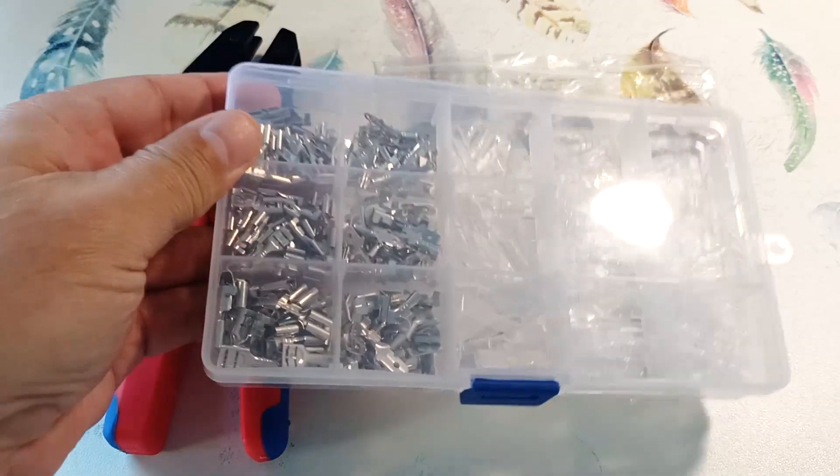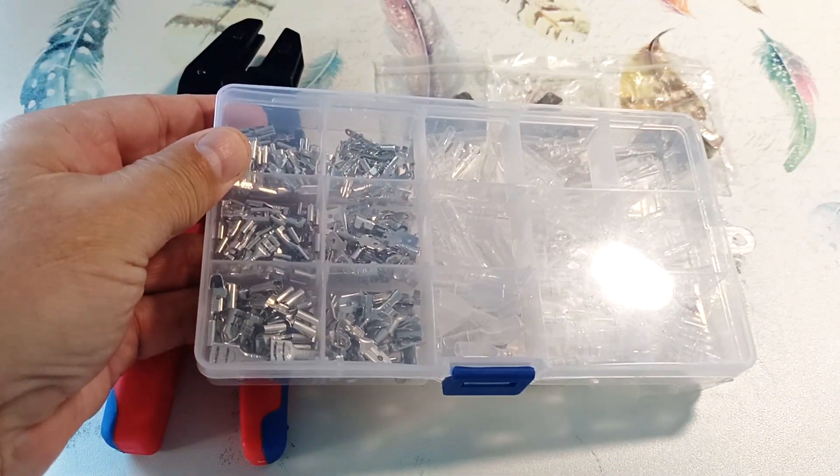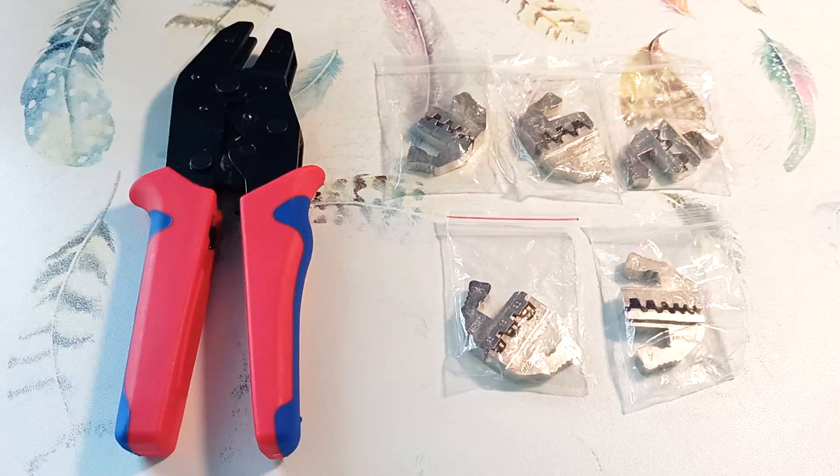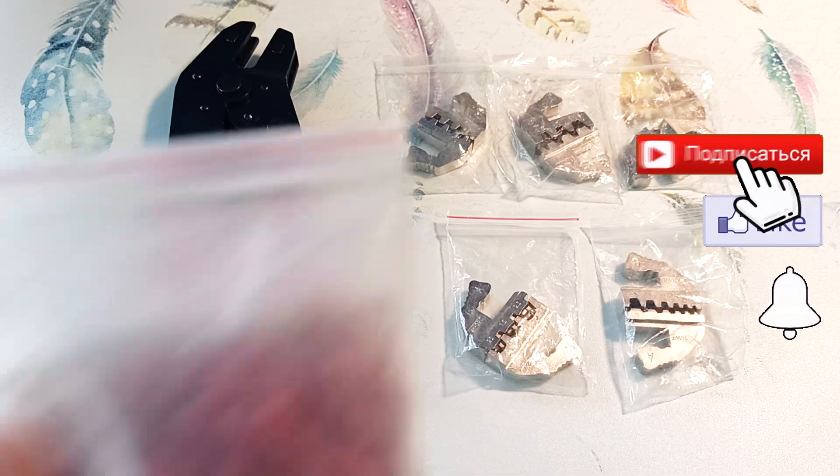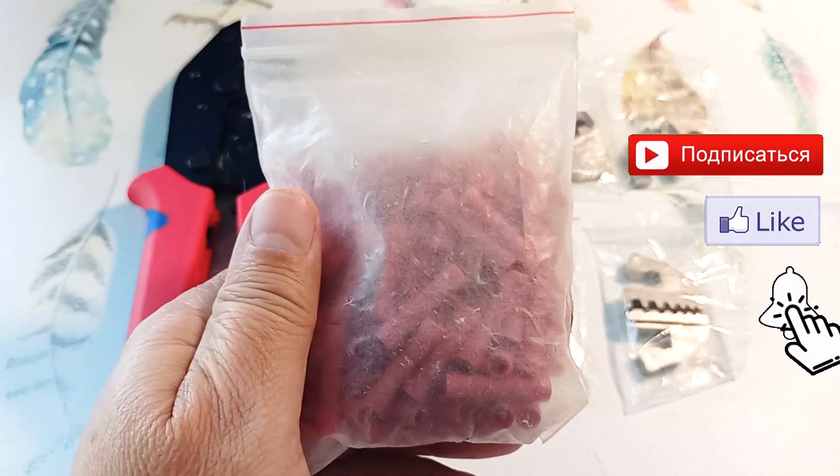I will test the tool on terminals which I also ordered on Ozon. I left a link to the store where I bought the crimper and terminals in the description. I will also check the operation of the crimping pliers with insulated connecting sleeves.